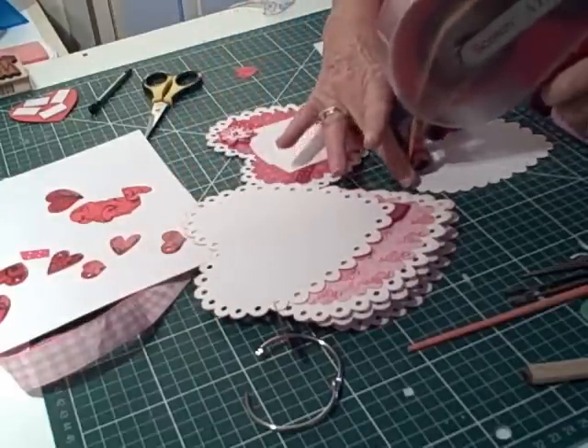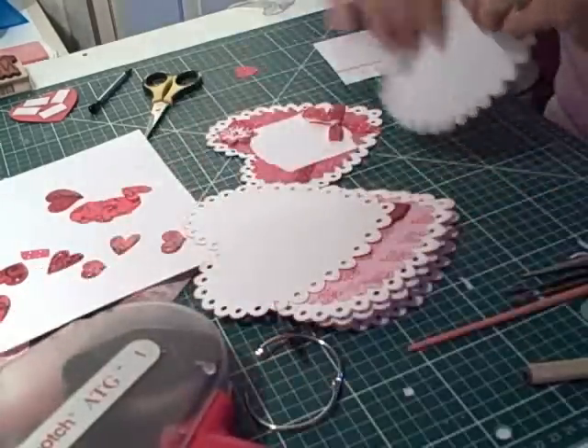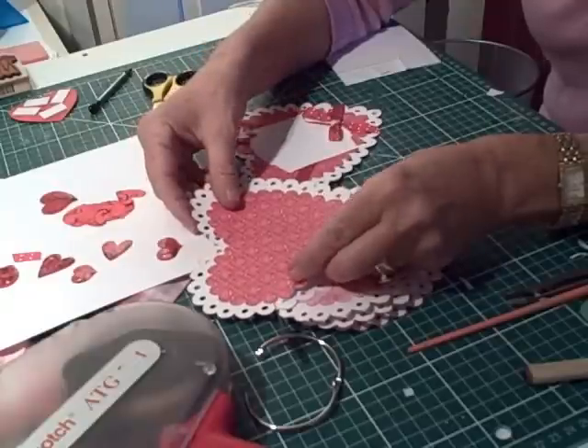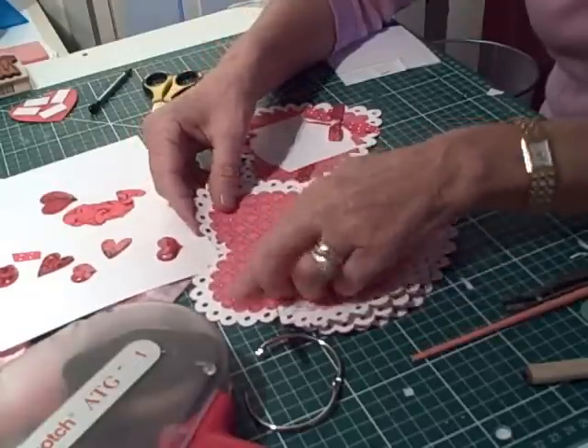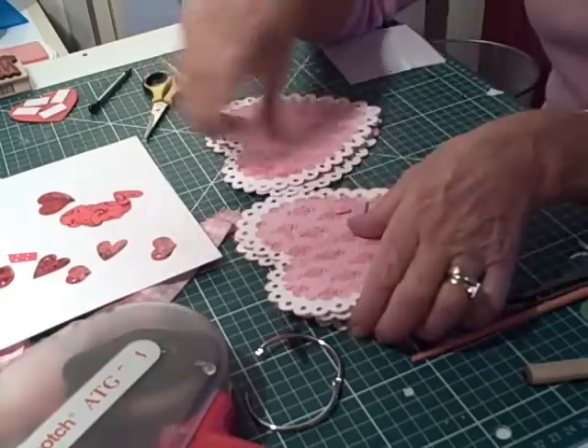I've already decorated and embellished some of the pages because it would obviously take too long to show you. I just stuck the pattern papers on and went from there.